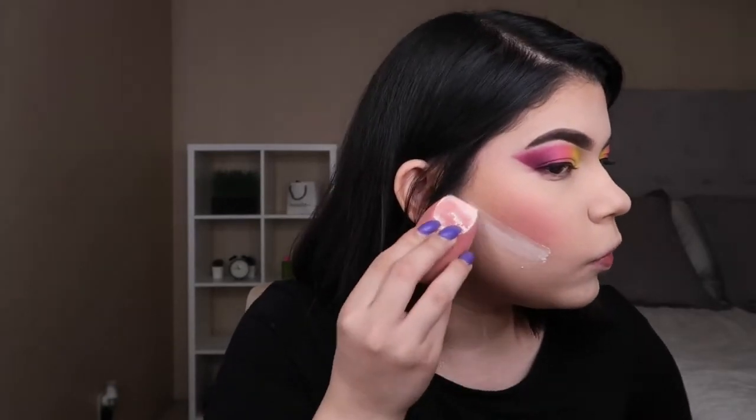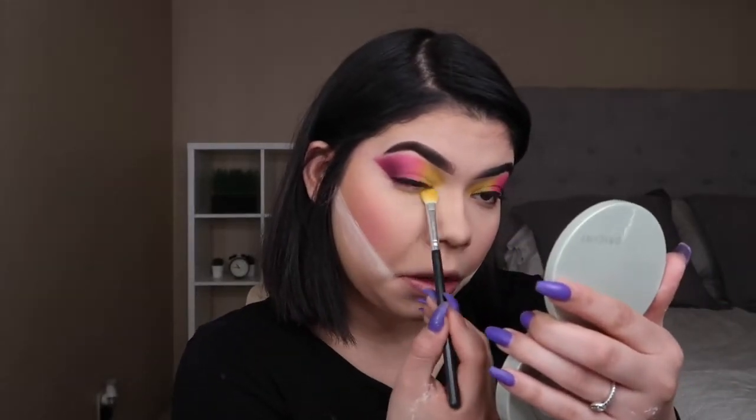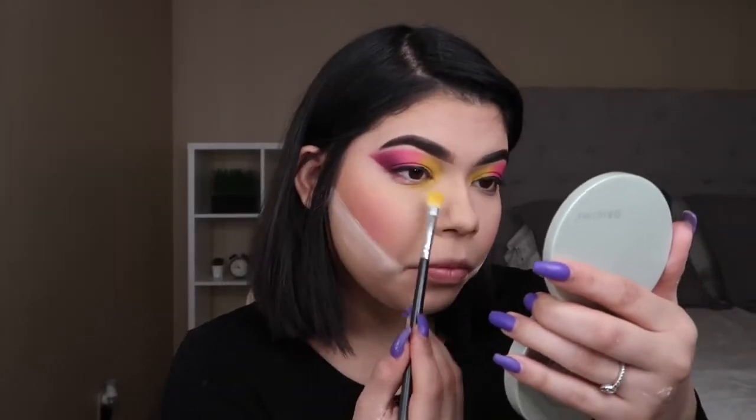So now I'm going to be grabbing a dry Morphe sponge, grabbing some translucent powder, and just going to be defining my cheekbones. Now what I'm going to be doing is grabbing the same yellow eyeshadow from the James Charles palette — or you can use the yellow from the Shane palette, it is really good as well. And I'm using the same brush, just going under my lash line. I'm just doing this in the inner corner and kind of making a drag to where the yellow is on top.